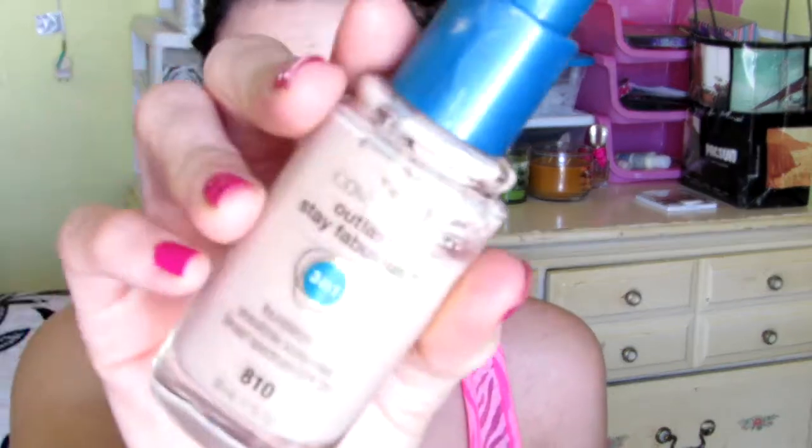I'm using the new Real Techniques sponge and my CoverGirl Outlast Day Fabulous 3-in-1 foundation. I really do like this sponge — it really helps apply my foundation a lot better than any of the other sponges I have tried before.